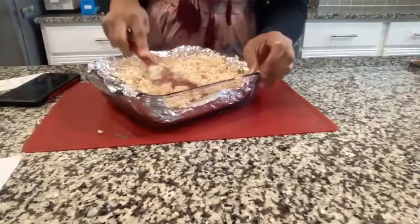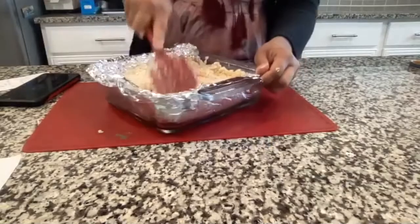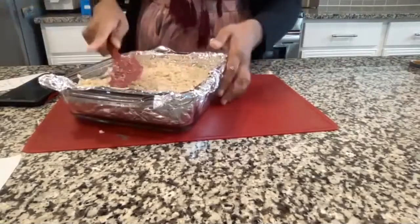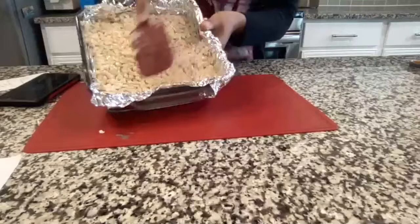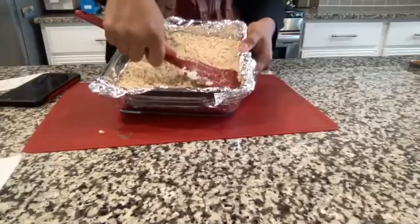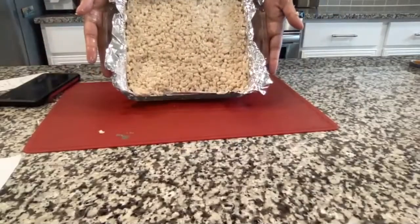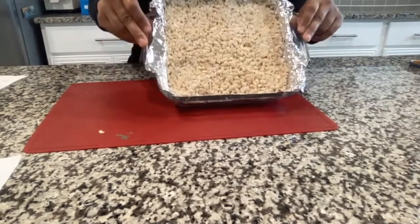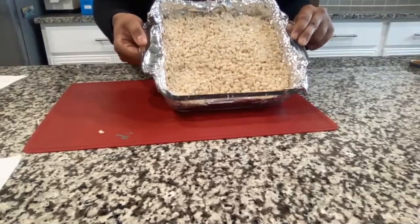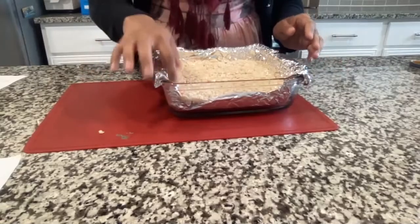You're going to have a lot of Rice Krispie treat left over — you can eat it or make more shapes afterwards. Just push the Rice Krispies down as evenly as possible with your spatula. Once it looks like a big square, put it in the refrigerator or freezer so it cools down, hardens, and is easier to work with.